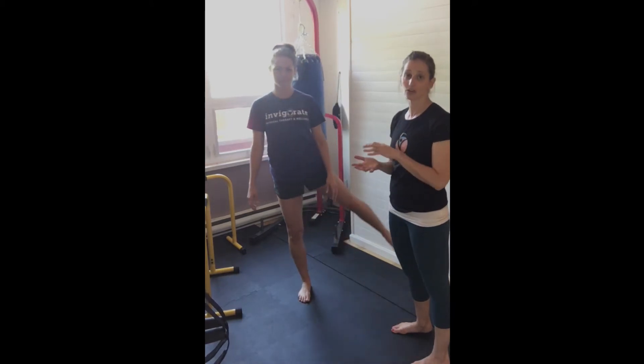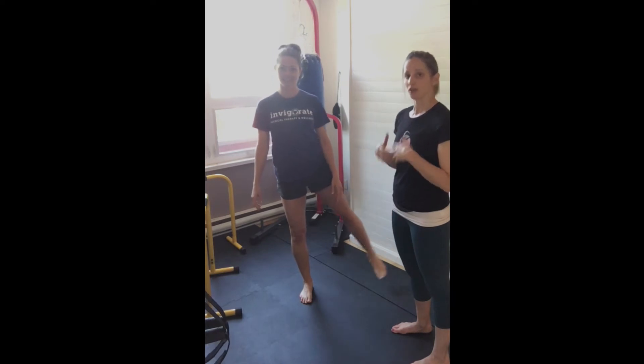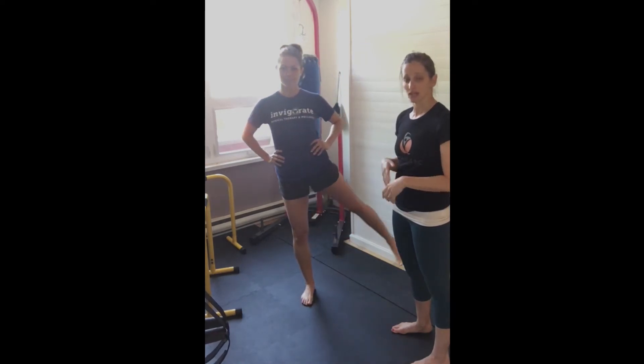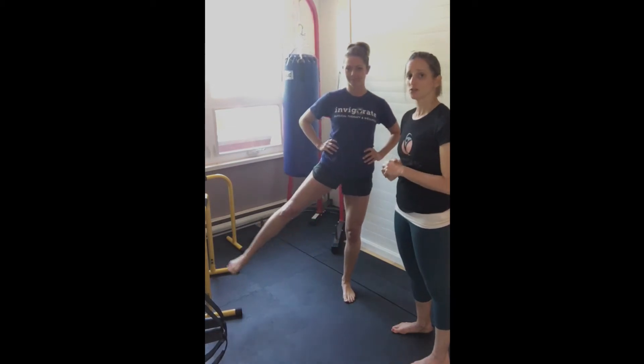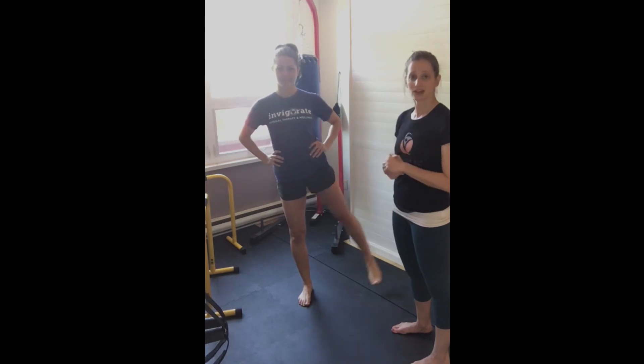Your feet are your primary connection — and when you're standing, your only connection to the floor. It's really important to be aware of where your feet are and whether you're centered and balanced. Getting used to being centered over your feet can help improve standing balance, reduce falls, reduce freezing of gait, and even improve posture. You can do 10 to 15 repetitions of this exercise every day. It's nice and simple.